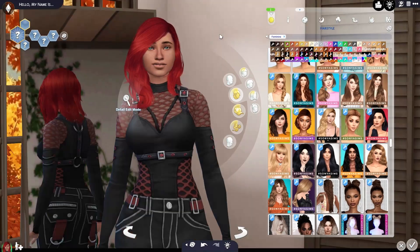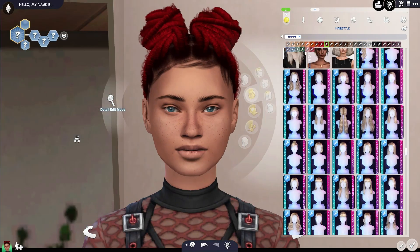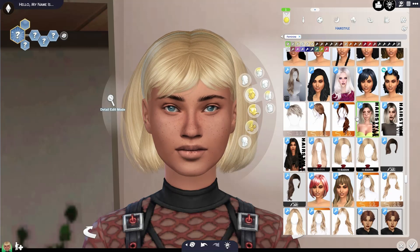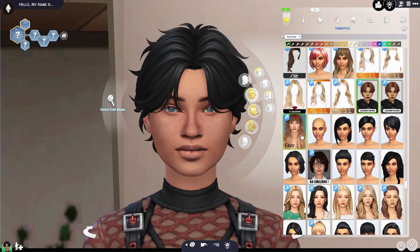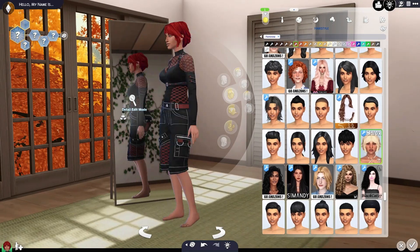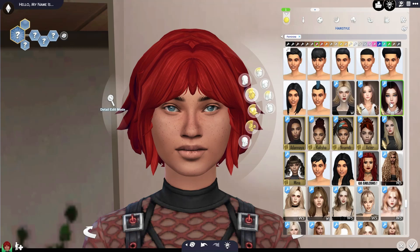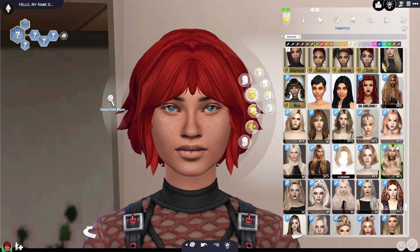I'm kind of feeling red for her — I've been feeling red lately, I don't know why. I'm going to go through the color hair swatches. That one's really pretty. Let's see, maybe something a little bit shorter for her face, because I want to be able to see our earrings. I really like that one — I think we're going to stick with that hair.